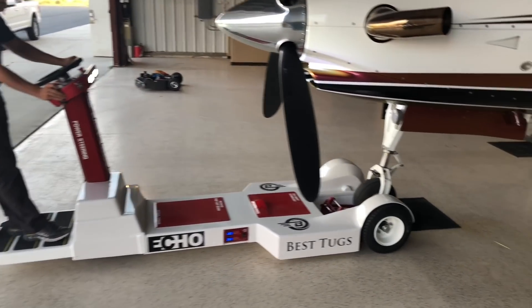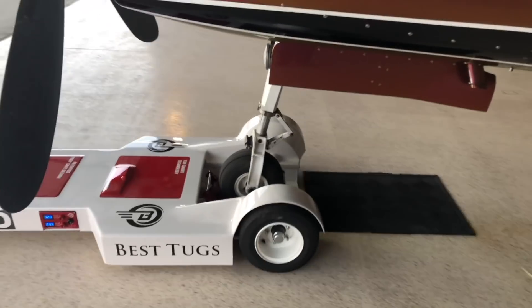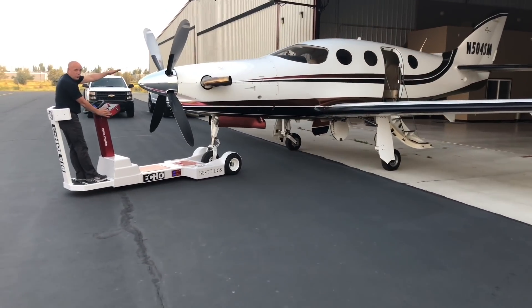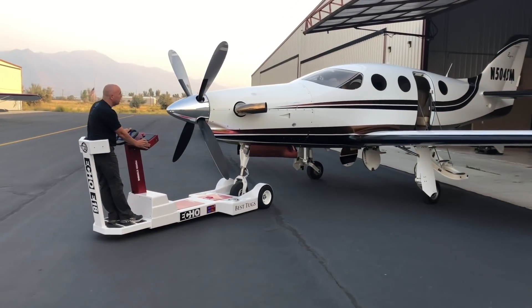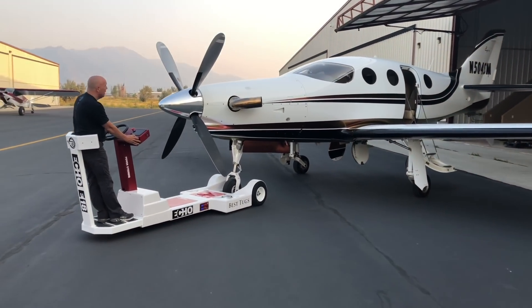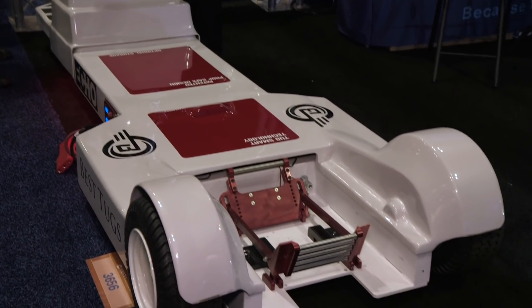Think of the Best Tugs Echo model as the Tesla Model 3 of aircraft tugs. For a little less than half the price of a Model 3, an FBO or MRO can have the cutting edge for safely and efficiently moving aircraft up to 24,000 pounds.